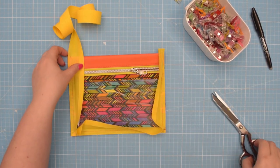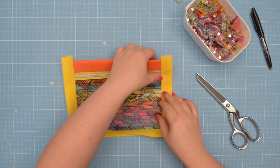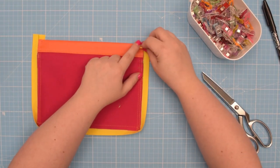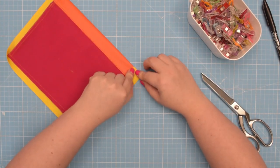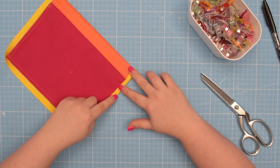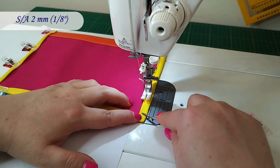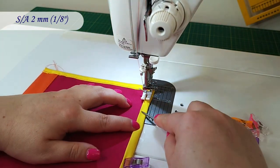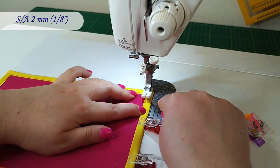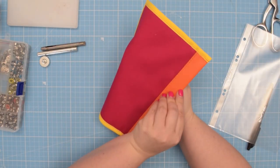I've got all three sides stitched. Trim the excess — leave about one centimeter. Then flip the binding to the other side. Fold the excess binding onto itself like this and fold the binding towards that side. Clip it in place and sew close to the edge. This is our pocket finished.